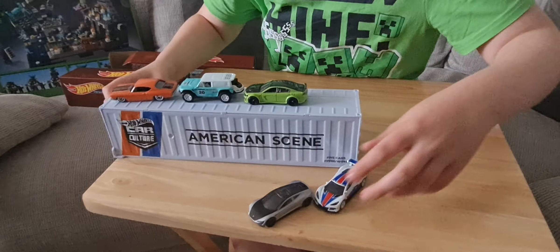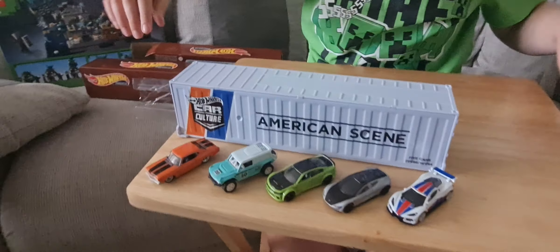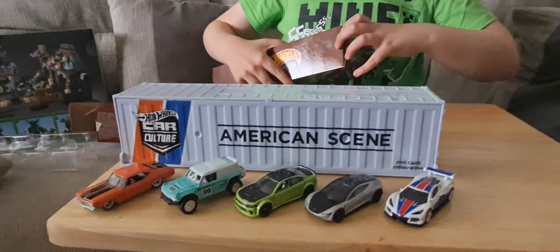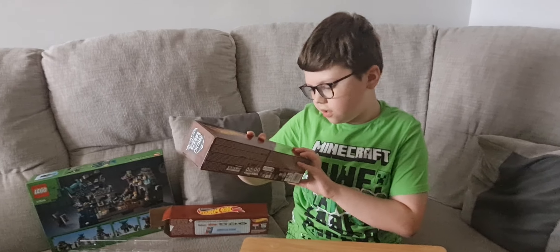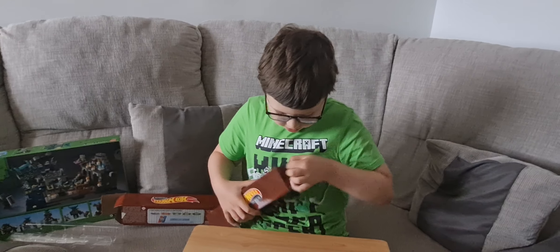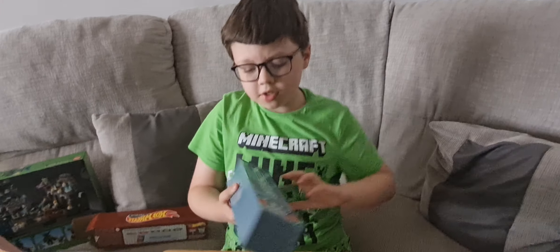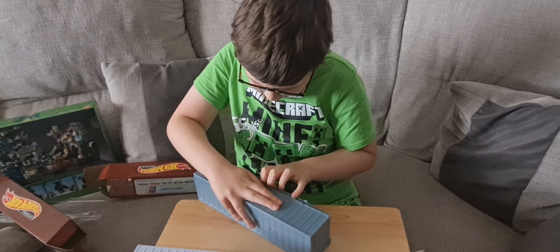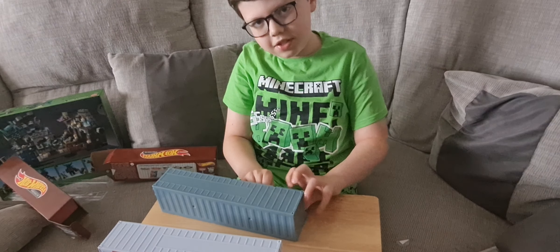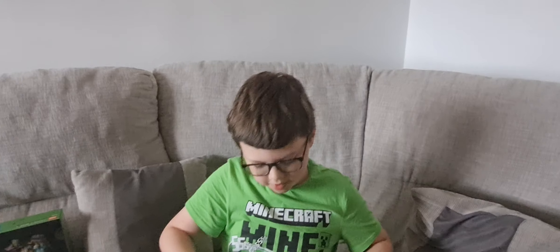Rather than just putting them up, let's move on to Jay Leno's Garage. Also, the crates come in different colours, which is a really nice touch. I also won't show these to you because I want to keep the last one a secret.